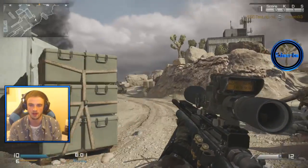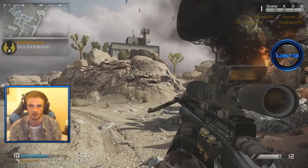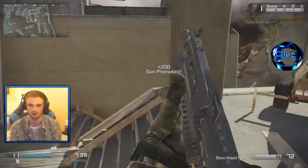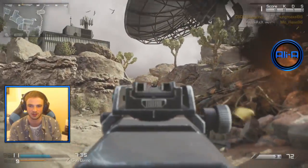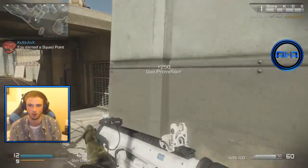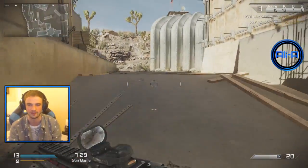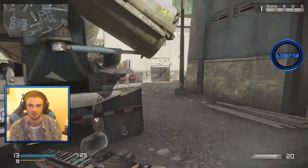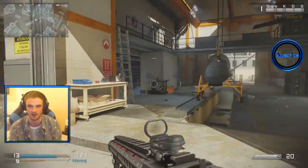I purposely aimed a bit in front of him, hoping that the auto aim would just drag me onto him, but looks like there was no such luck there, unfortunately. We found someone — took a little bit of time to find someone, but we're good. We are on one big hype train right now — non-stop, can't stop, won't stop. Next station is hopefully going to be us winning.